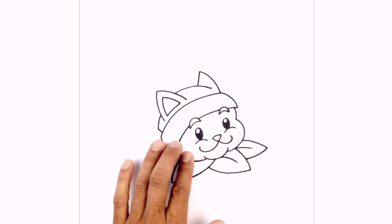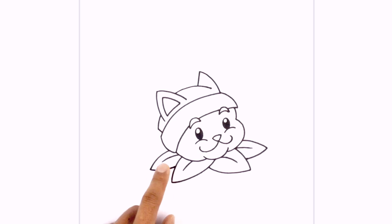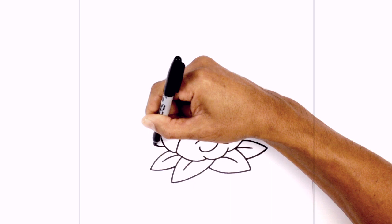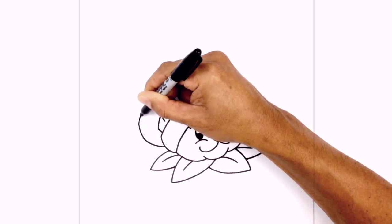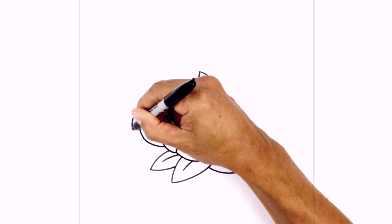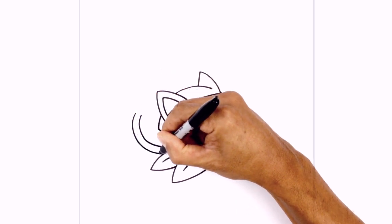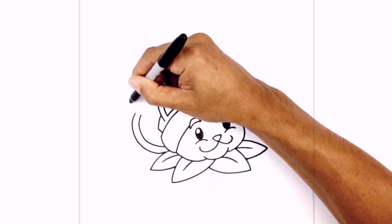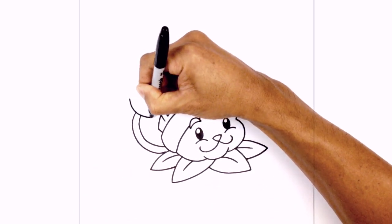Now we're going to move over towards the left side and draw the tail curving up above the head. We're going to start with two curves going around and up — starting beside the hat, curve around and pull this up. We're going to duplicate that, stepping out and following that curve all the way back in behind the head. At the base we just want to overlap these two points with a curve.